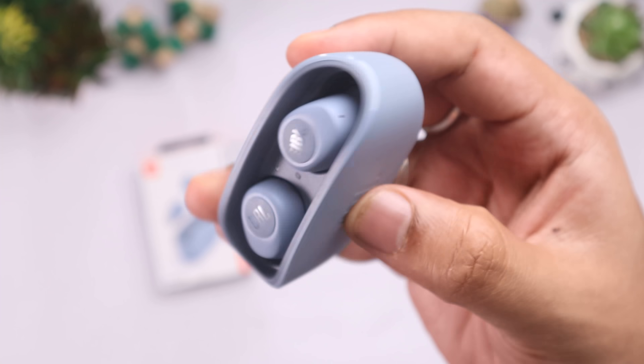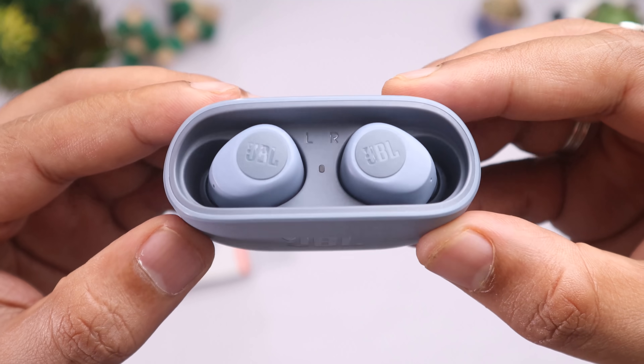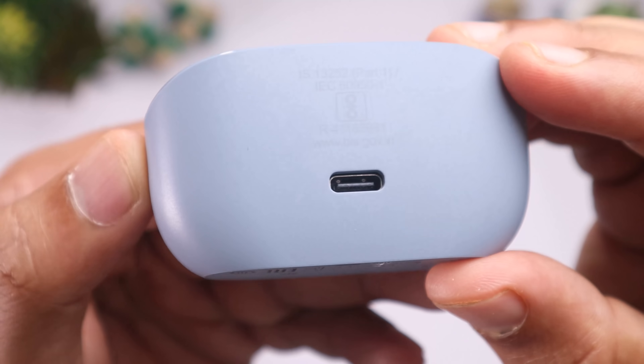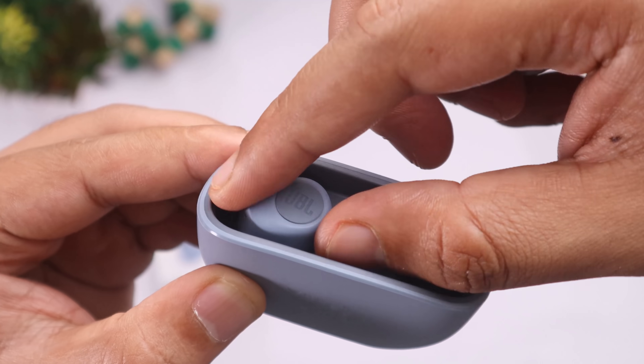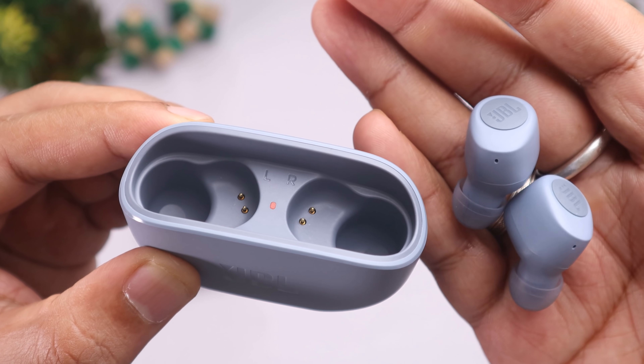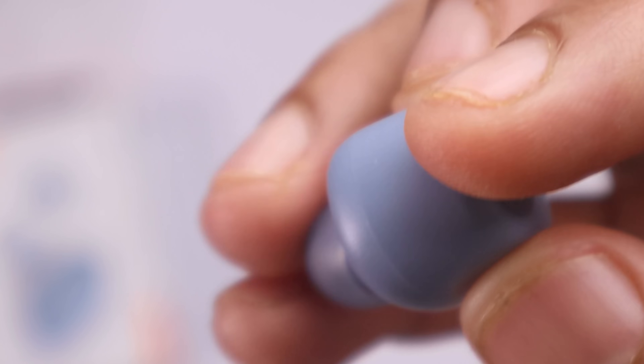I am very impressed with this earbud. It has a very unique design. The build is solid — it feels like a solid, quality product. It features a Type-C port for charging, and there is an LED indicator for the case and for the buds. It also has a pairing mode indicator and a battery indicator.